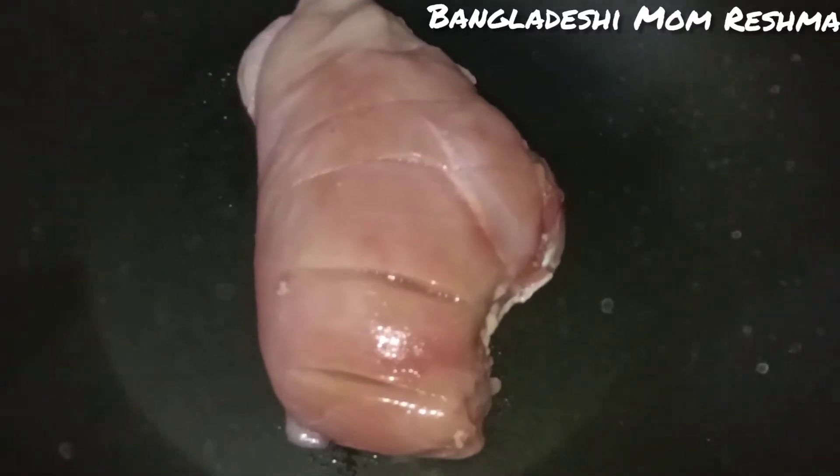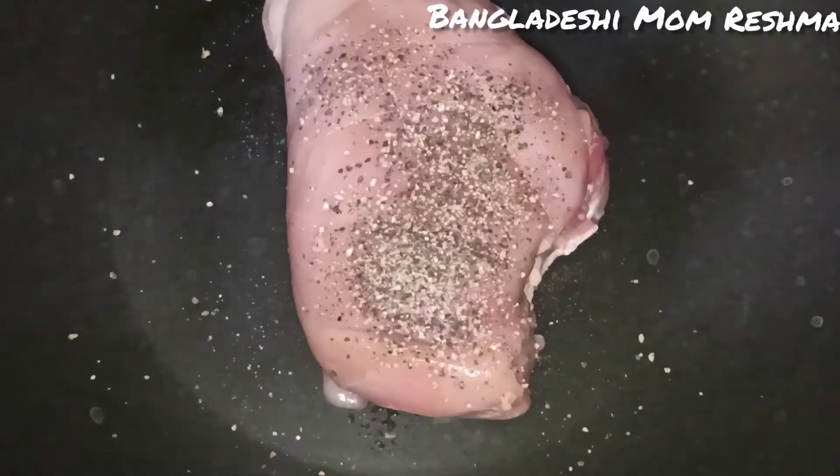I will put the filling in the cabbage, a piece at a time, and I will put it in. I will put the filling in and wrap it again.